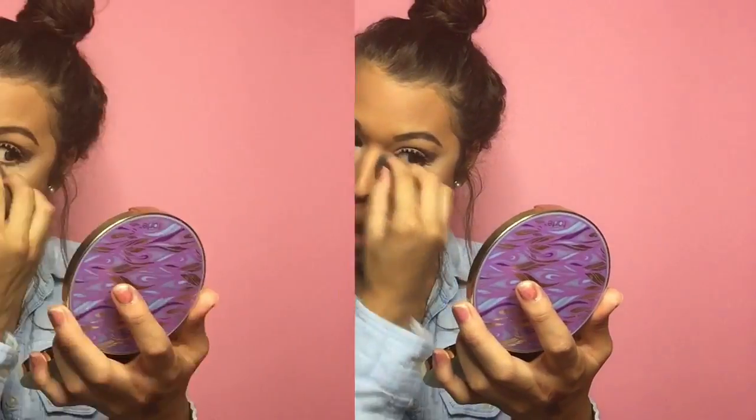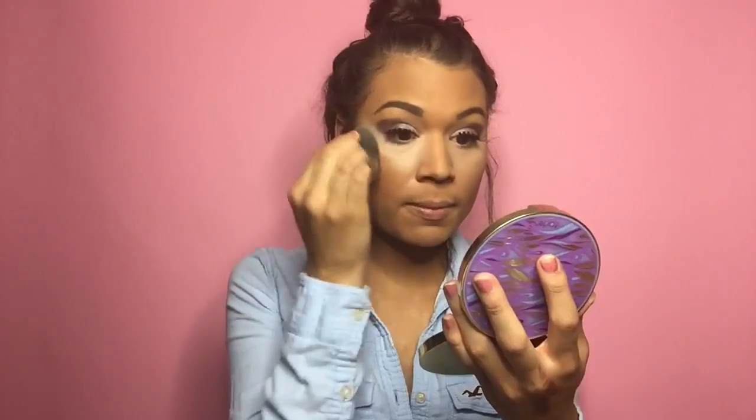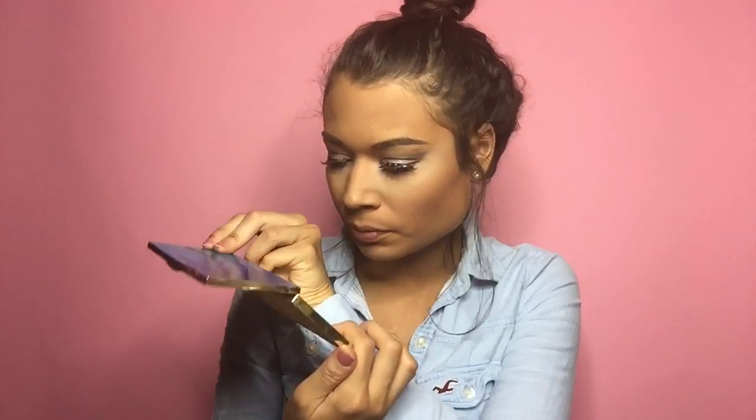The foundation I used today was the Urban Decay All-Nighter — it's my all-time favorite, it's amazing and doesn't make your face feel dry. Right now I probably look crazy, but it's going to blend — just keep hitting it. The most important thing is to use a damp beauty blender so it blends neat and nice. Keep blending, because you can see those lines a mile away.